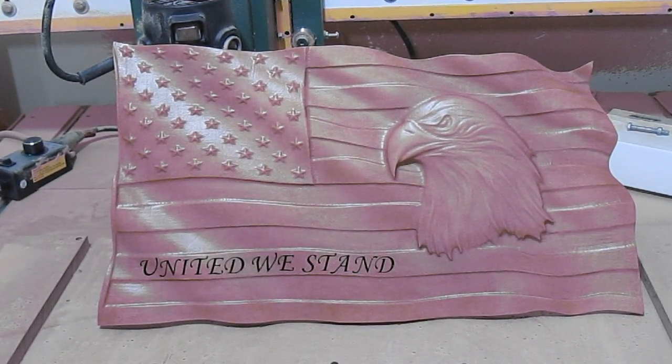Well, there it is. It's all trimmed, sealed, painted, ready to go. United We Stand — 2020 COVID CNC Challenge. The paint's still wet. Hopefully by the morning it'll be dry and be good to go.